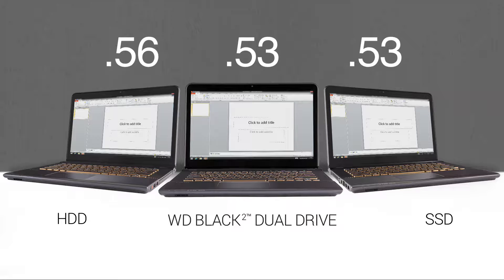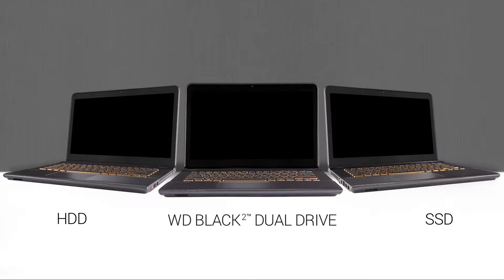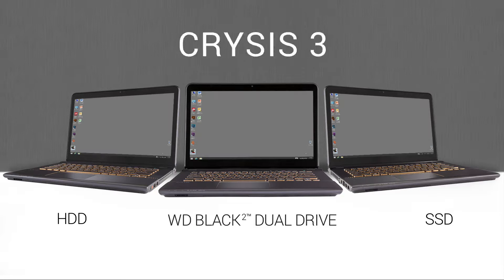In the office suite, the drives are all pretty close, but BlackSquare was a fraction of a second faster on two of the three programs. Throughout, the WD Black Squared Dual Drive and SSD drive have performed exceptionally well. Now, let's look at starting up the video game, Crysis 3.